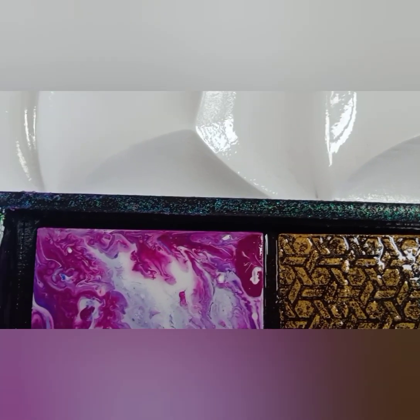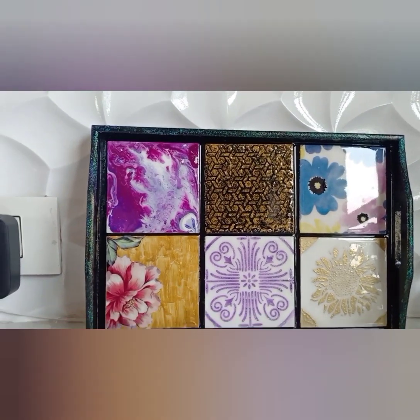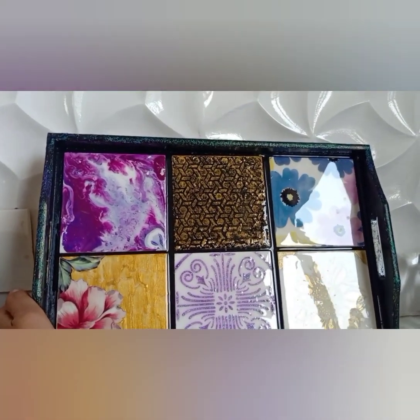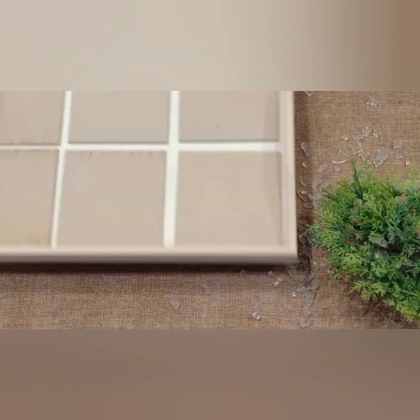Hello everyone, welcome back to my channel. In this project I am going to teach you this beautiful fusion tray technique. You will get to learn five to six different techniques in this single project, so let's start.